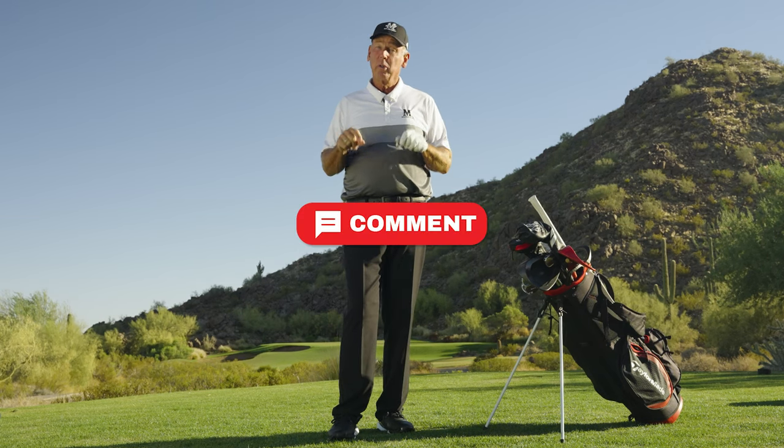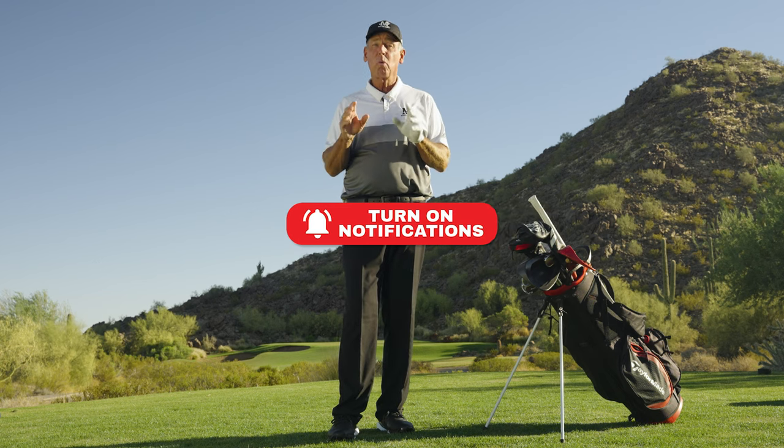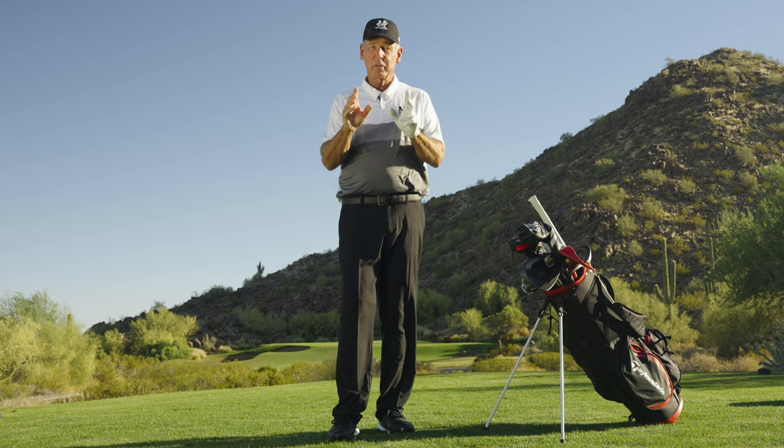Thank you for watching this video. I know it's going to help your game. Remember to comment on the videos, like, subscribe, and turn on notifications to watch for new Malaska Golf videos coming your way.